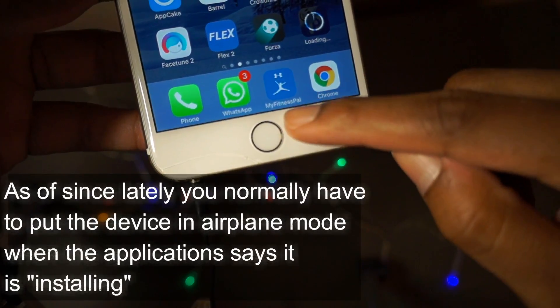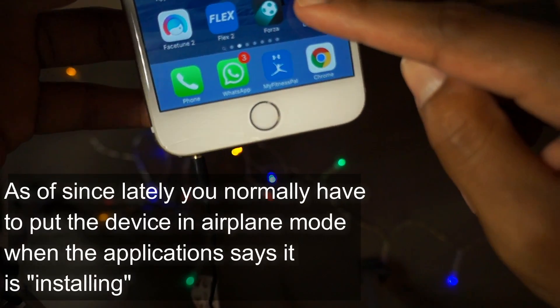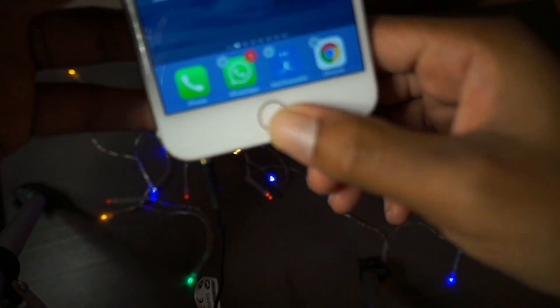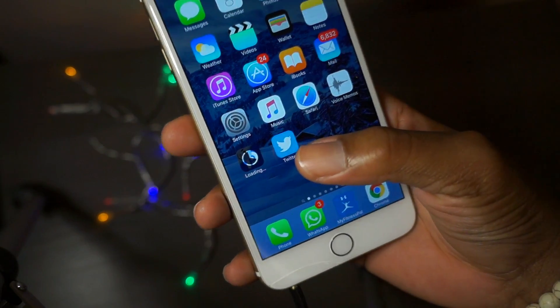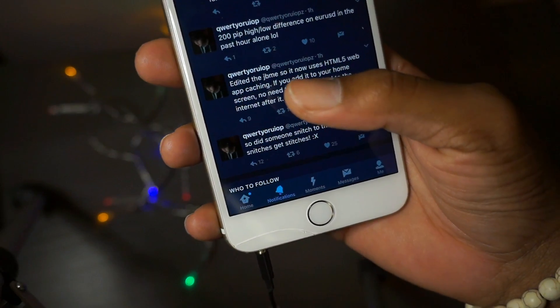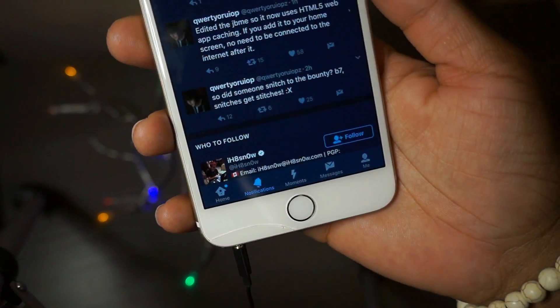Once this is loading, when it's finished you'd have to swipe up and hit airplane mode as soon as it says loading. It's from Luca Tedesco and he added a bunch of stuff - he edited the jailbreakme so it uses HTML5 web app caching.